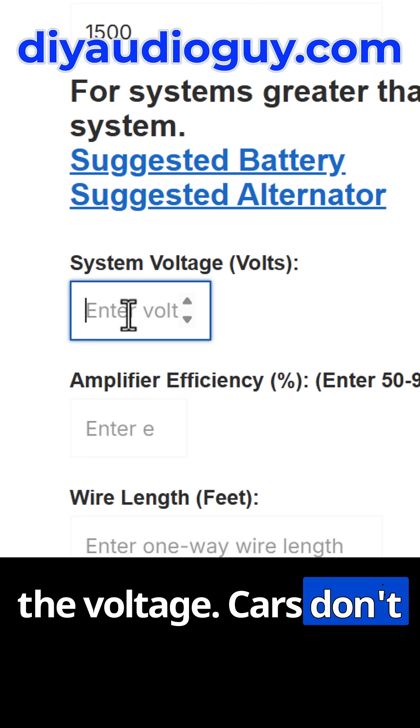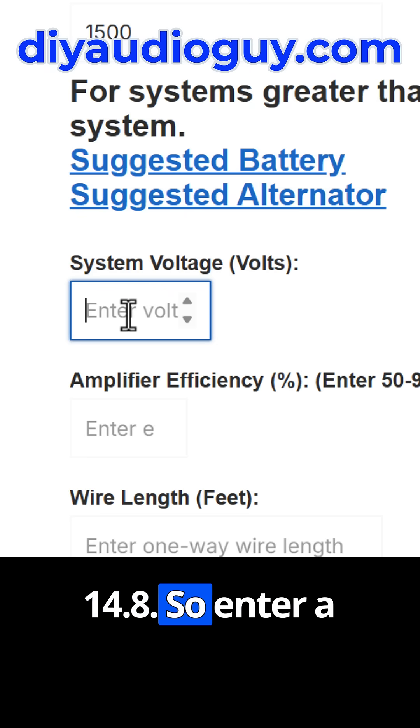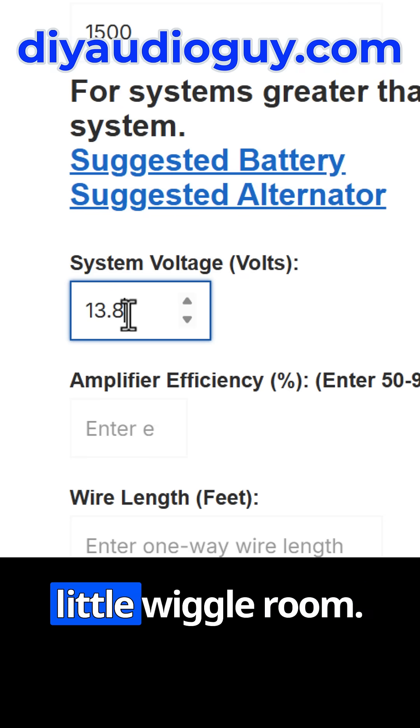Enter the voltage. Cars don't run on 12 volts — they can peak at 14.4 or 14.8, so enter a reasonable voltage number. I like to enter 13.8 to give myself a little wiggle room.